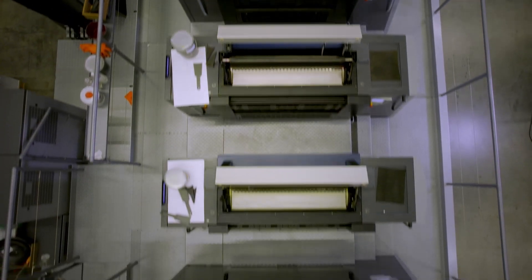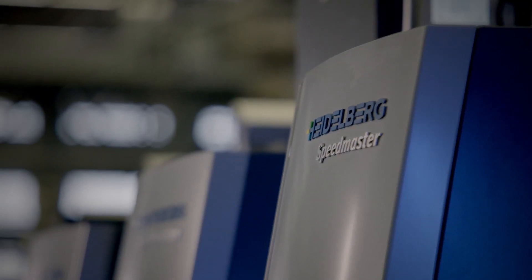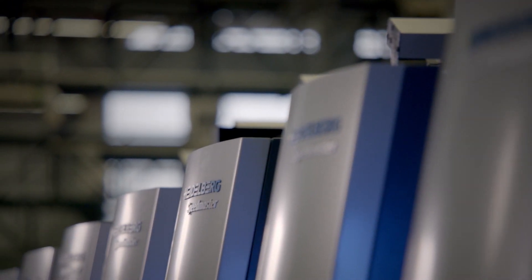My name is Philipp Doley and this is my colleague Jochen Pecht. Both of us are product managers in the sheet-fed label division at Heidelberg. Today we want to present to you our latest Speedmaster generation, specifically optimized for the production of in-mold labels.